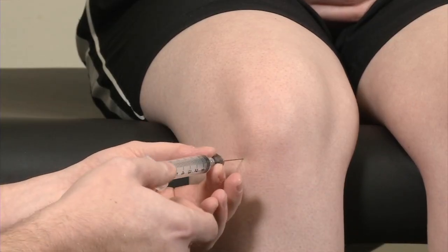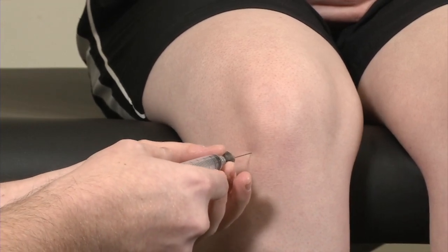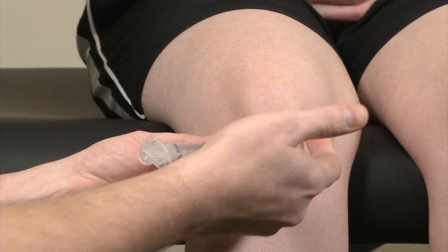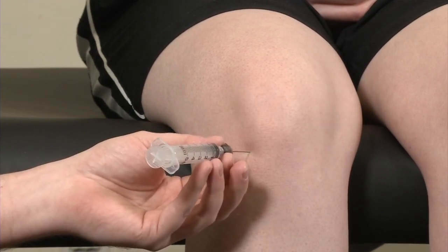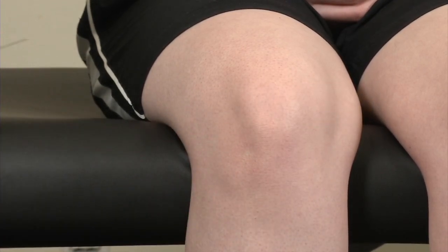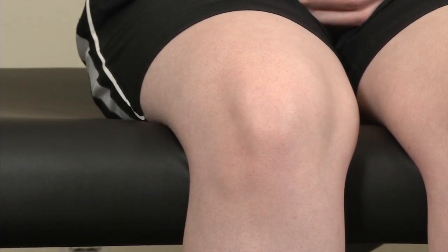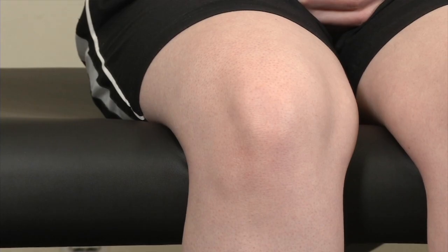You can essentially hub the needle at this point, but you want to make sure that you aspirate to ensure that you're not into some artery. And then you can go ahead and plunge the needle to inject your injectate at that point. You can go ahead and withdraw the needle, clean the skin, and apply a sterile bandage. And that covers the inferior lateral approach to knee injections.